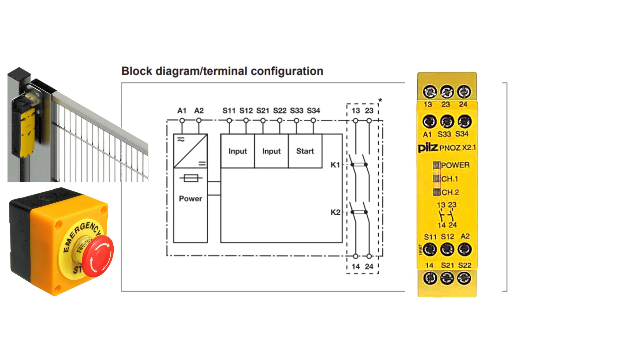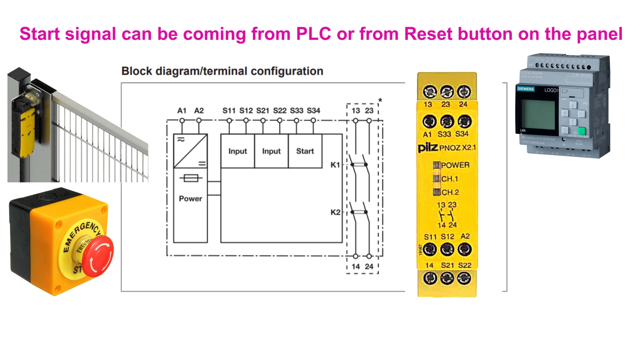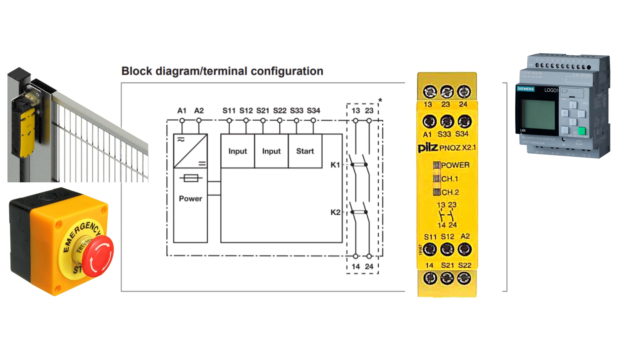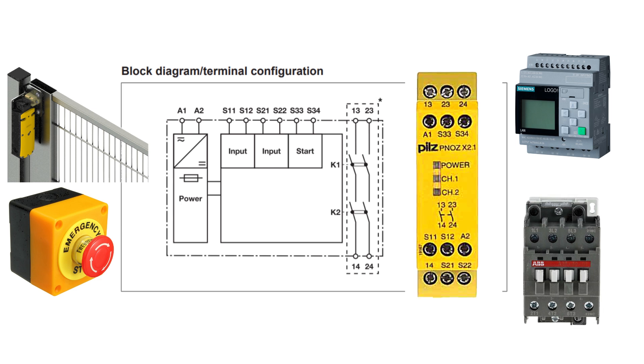Terminal S33 and S34 is the start signal for the safety relay. If we give a 24 volt DC signal on this terminal once, it will start monitoring channel 1 and channel 2. As we know, every control panel has a master control relay or contactor which is used to cut off power to critical devices in case of emergency. This contactor power is connected to the output terminals 13/14 or 23/24 of the relay.